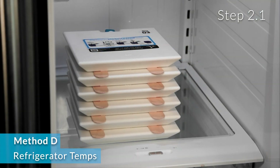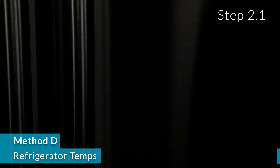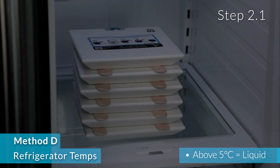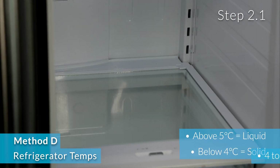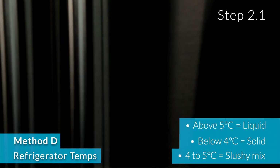But here is the key: the fridge temperature will dictate whether or not the panels are liquid. For this method, the goal is to prep the panels to just above the temperature of turning solid. If the temperature is consistently above 5 degrees Celsius, the panels will be liquid. If the temperature is consistently below 4 degrees Celsius, the panels will be solid. Between those two temperatures, they will be kind of slushy.